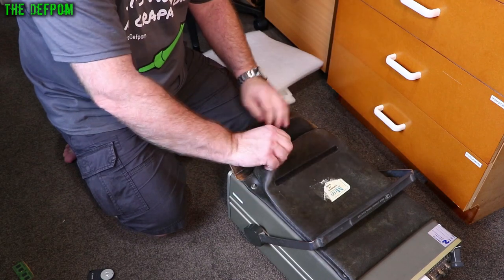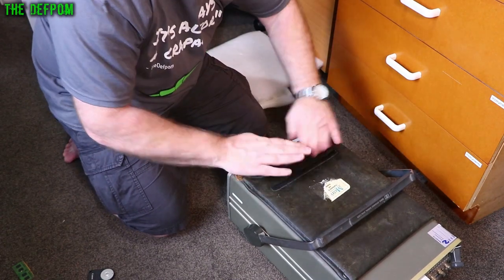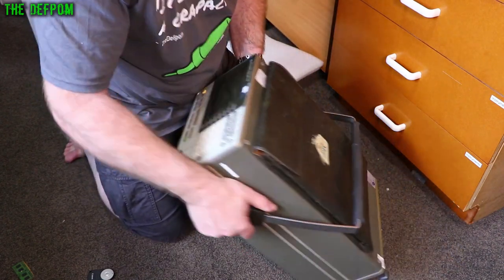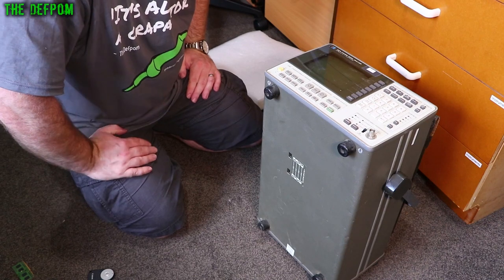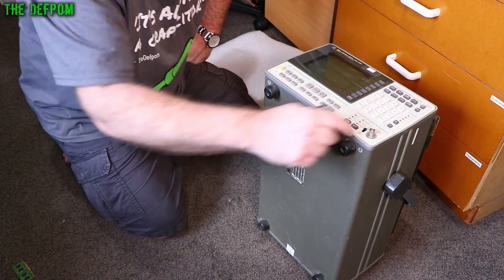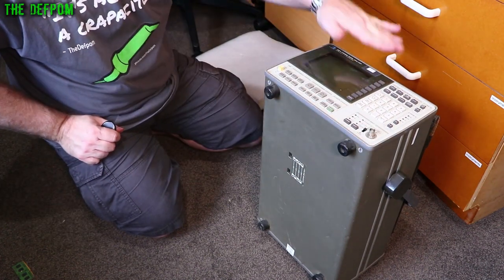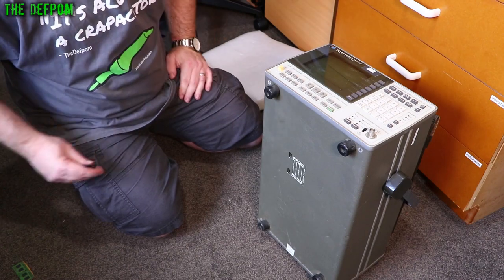But I don't know if it works. What's inside here? Nothing, completely empty. Nothing feeling funny about any of them. The BNC is not damaged. The screen looks like it's probably okay. Excellent — we'll power this thing up.